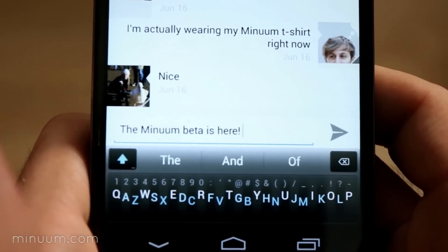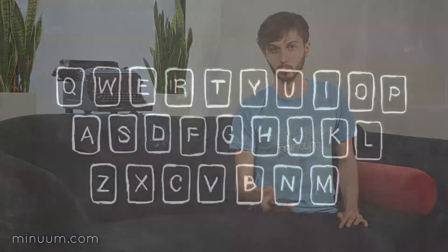We've released the first version of the Minuum keyboard to the 10,000 amazing people who supported our Indiegogo campaign. Here's a quick look at how Minuum works.